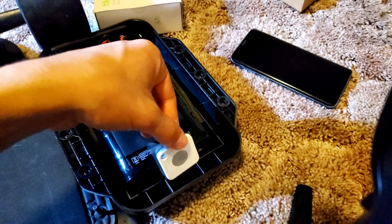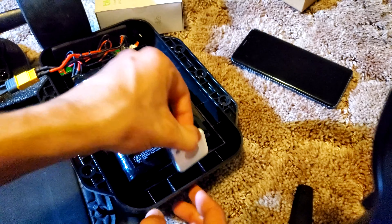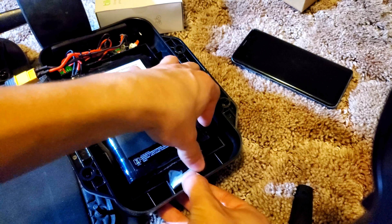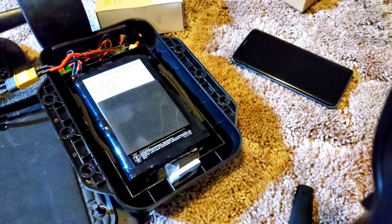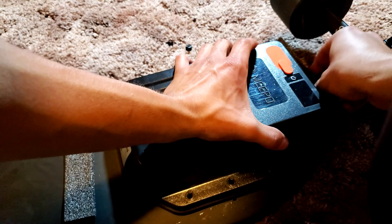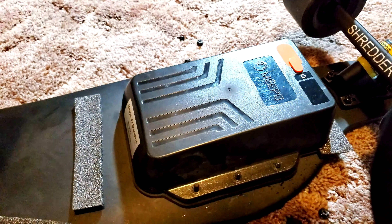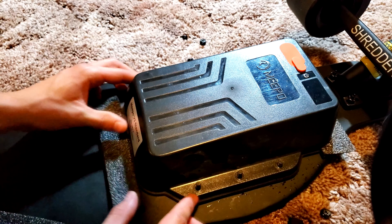It will prevent it from making extra noise. Just stick it on. Now put that battery enclosure back in place.